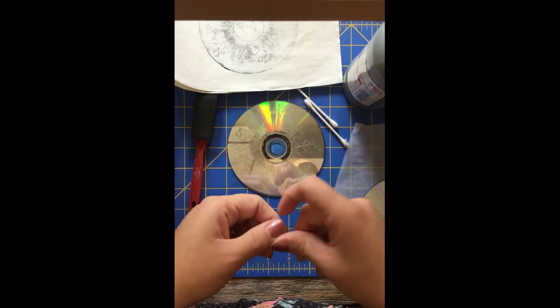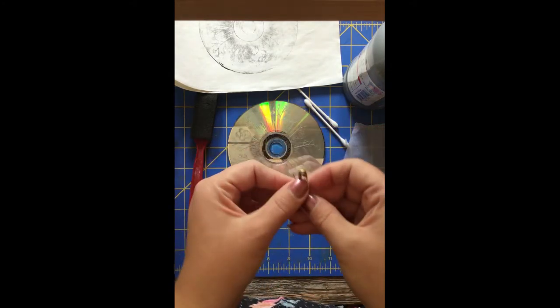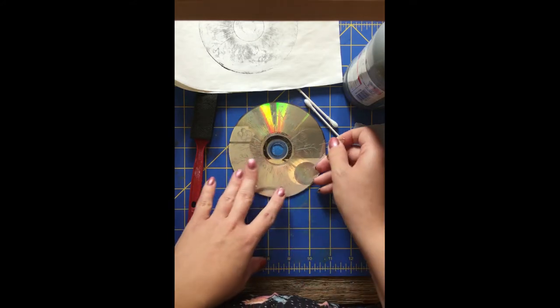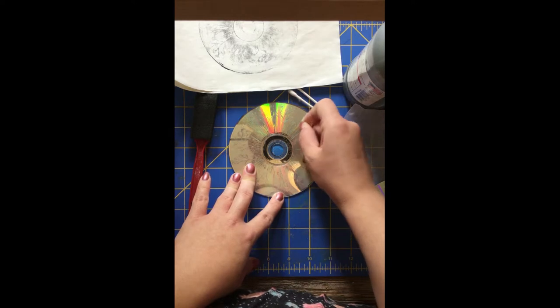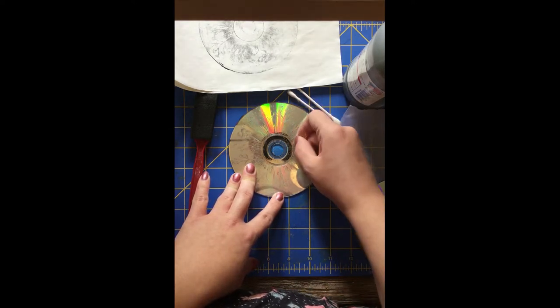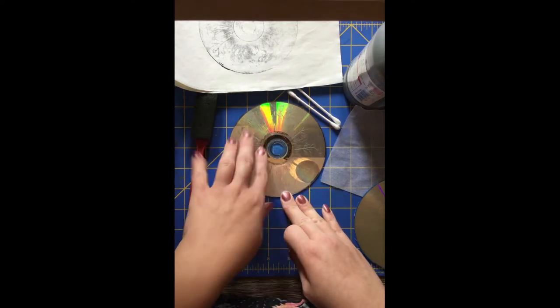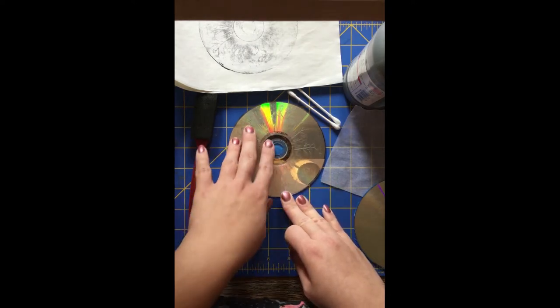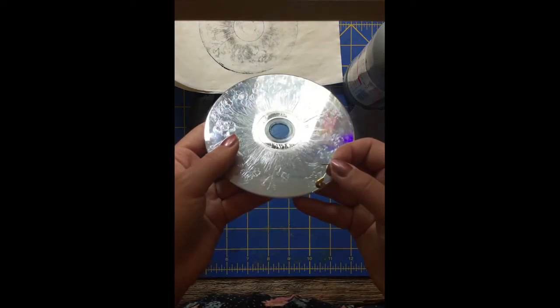For this dry point method I used a safety pin, which is what we have in our kit. The harder you scratch into the plate, the more color or ink it will hold. So if you want something to be light you can scratch really lightly, and if you want it to be really dark you can scratch it deeper and it'll hold a lot more ink.